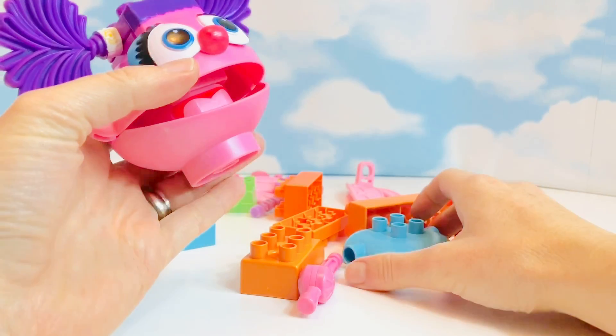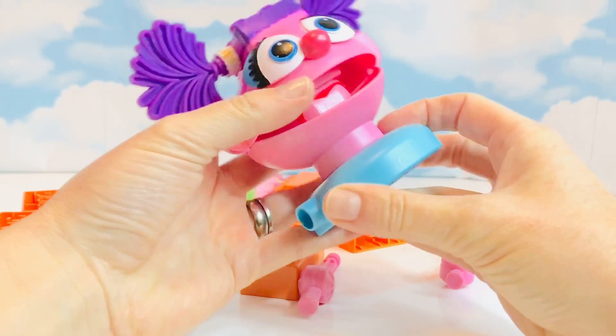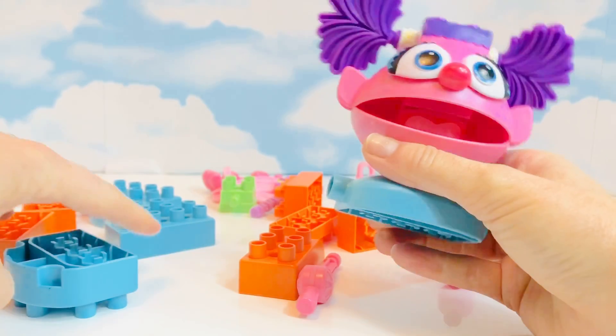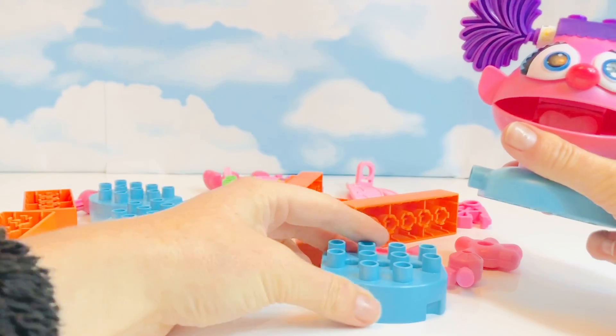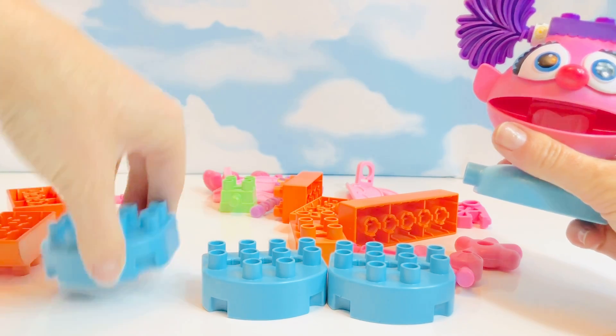Below her neck is called her torso, and she is wearing a blue outfit today. I see four blue pieces — three are identical, which means they are the same.